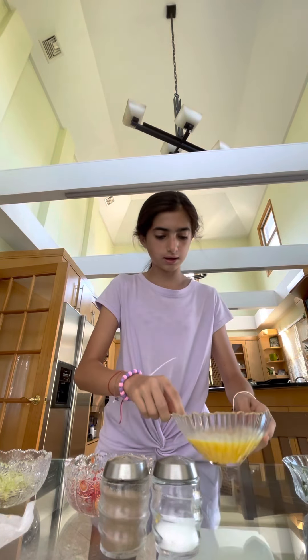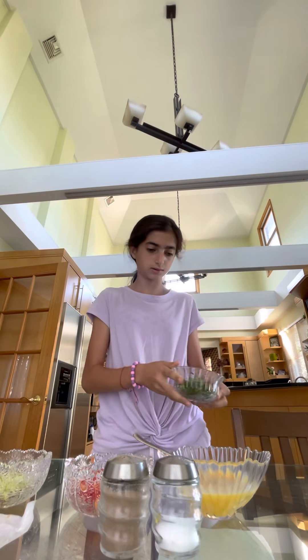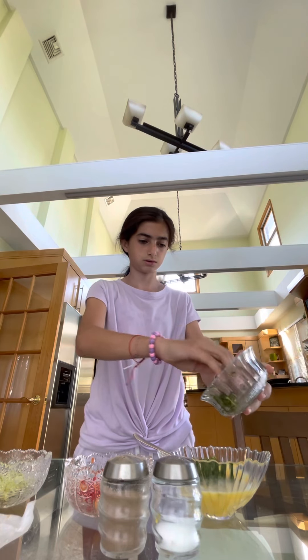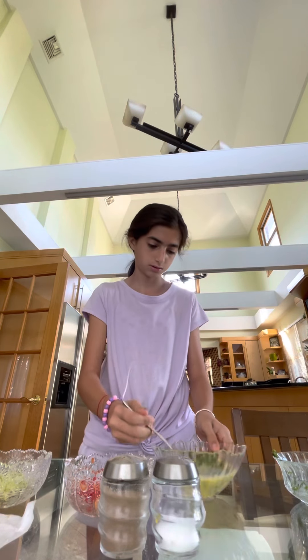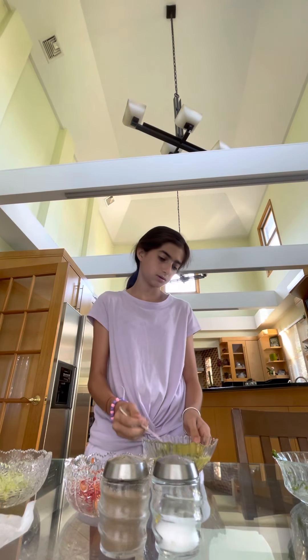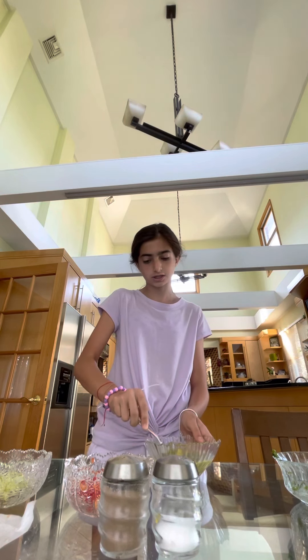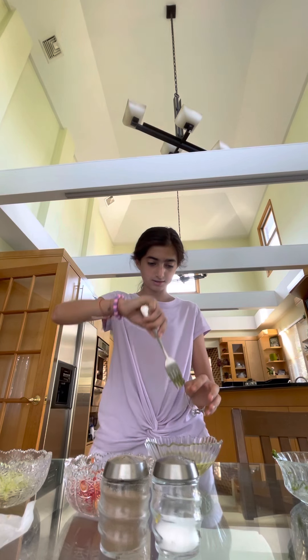And now we add all our ingredients together. Mix well, so they're not attached together — because sometimes they can be like attached like this.